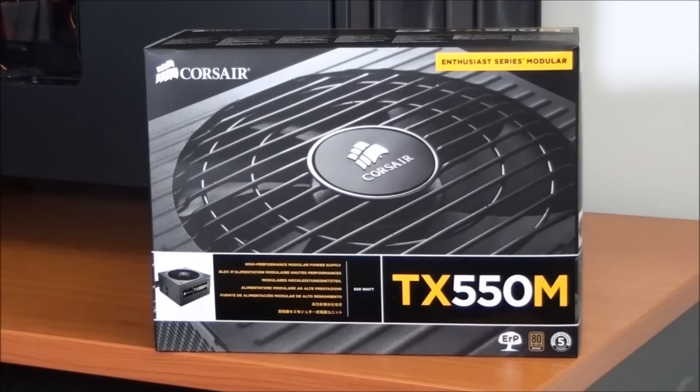Corsair puts their power supplies into a number of categories. Their most entry level category is the Builder Series. Above that is the Gamer Series, then the Enthusiast Series, then the Professional Series, and at the top the Professional Series Gold. This power supply fits into the Enthusiast Series, which is Corsair's mid-range power supply category.